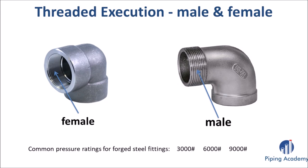Here are two pictures showing the exact difference between female and male connections for fittings with threaded end types. Female means the threaded part is found on the inside, while the opposite — male — means the threaded connection can be seen on the outside, as shown in the picture on the right hand side.